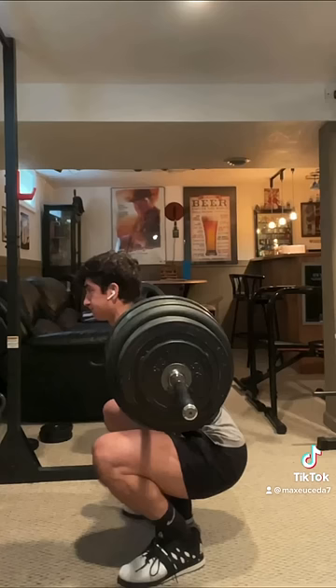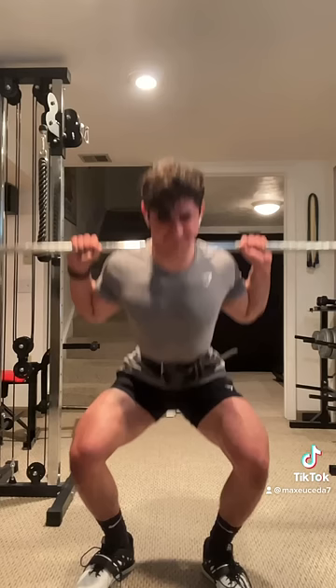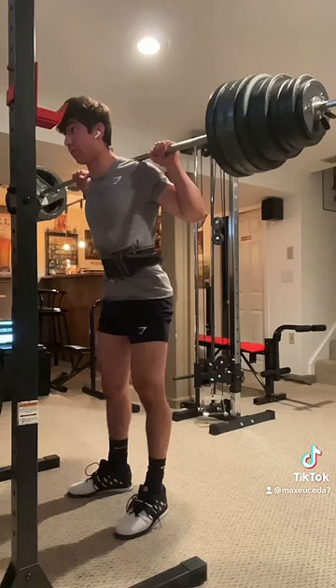Once your hips are parallel with your knees, push the weight up with your chest and hips rising together while keeping your knees pointed out. Then squeeze your glutes at the top and repeat.